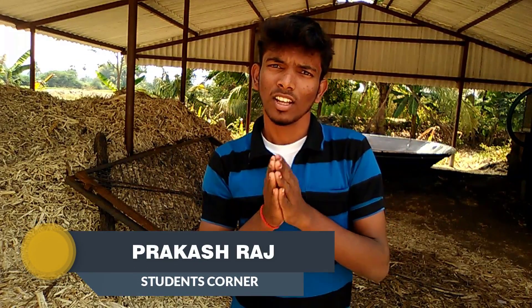Hi friends, this video is about the Carbon Composition Resistor — its type and history.